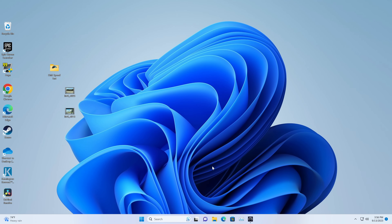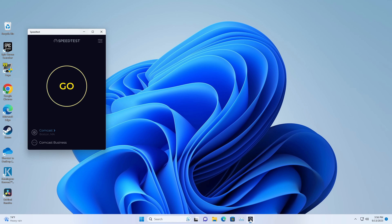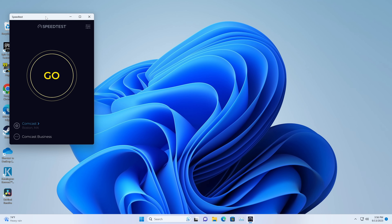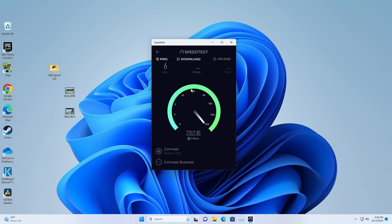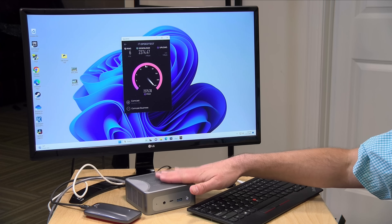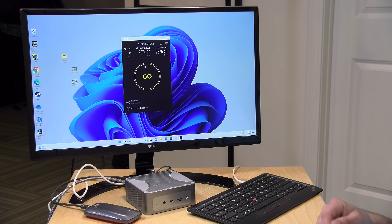Let's take a look at that Ethernet port and run a quick speed test on my gigabit network to see if we're getting the full 2.5 gigabits out of that Ethernet port — and sure enough we are. I do have a 10 gig symmetrical connection here at the house, so we're seeing speeds commensurate with other 2.5 gigabit Ethernet devices. On the upstream we're getting similar speeds as well. So a lot of nice connectivity on this device.